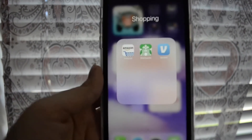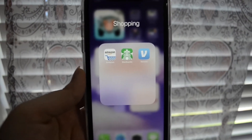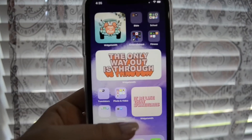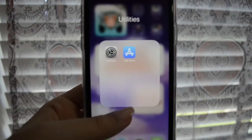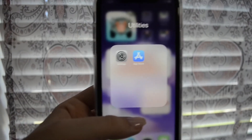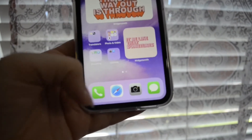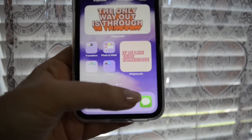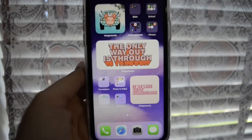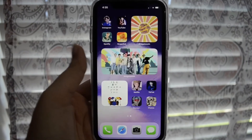My shopping folder contains Amazon, Starbucks, and Venmo — I don't really use any of those that much except for Amazon. My utilities folder just contains Settings and the App Store, which are default apps all iPhones come with. And then at the bottom I have Phone, Safari, Camera, and Messages, just like every other person.